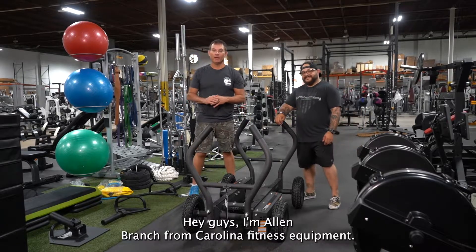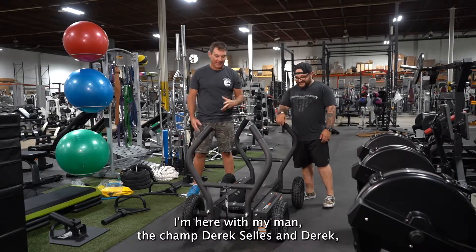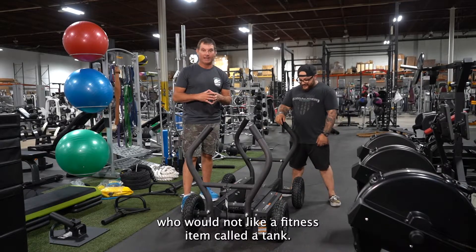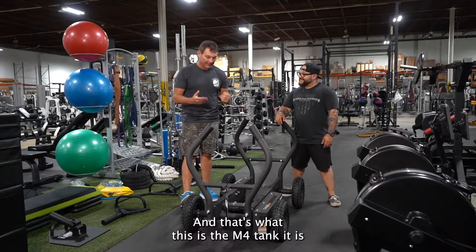Hey guys, I'm Allen Branch with Carolina Fitness Equipment. I'm here with my man, the champ, Derek Sellis. And Derek, who would not like a fitness item called a tank? And that's what this is, the M4 Tank.